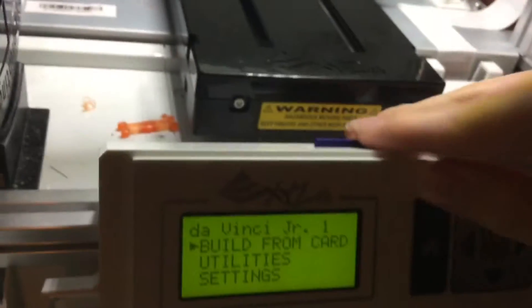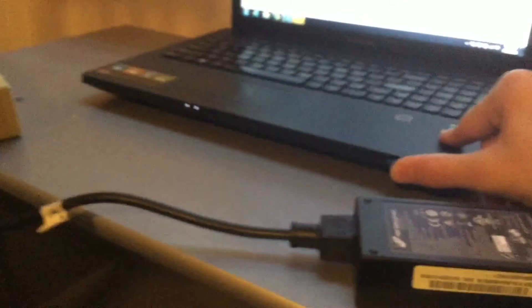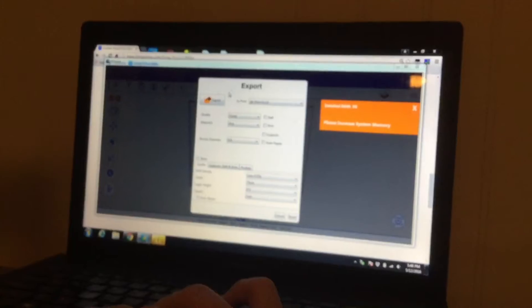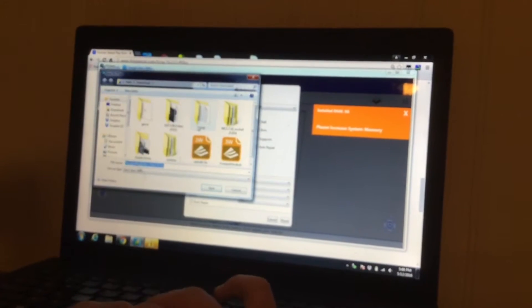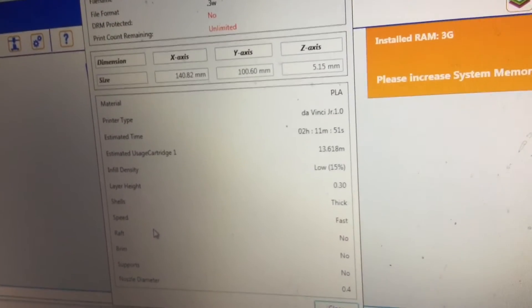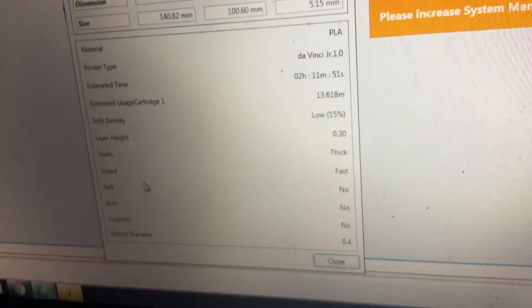Today we're printing a YouTube play button. It's going to take two hours and use 13 meters of filament. Here we go.